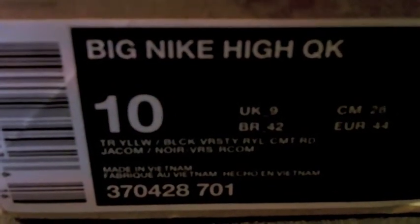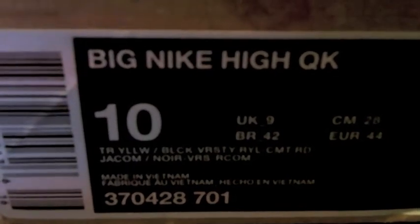Hi, what's good YouTube? Welcome to my page, SneakerFetish420. So today we have another shoe video, another shoe review.